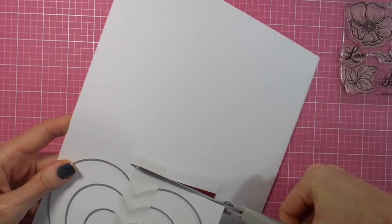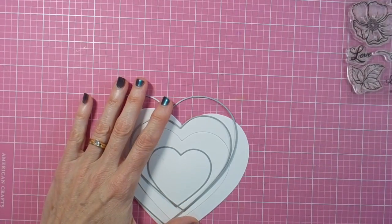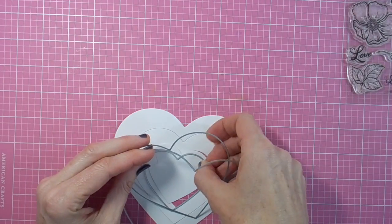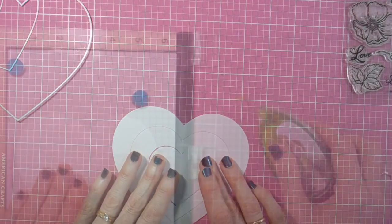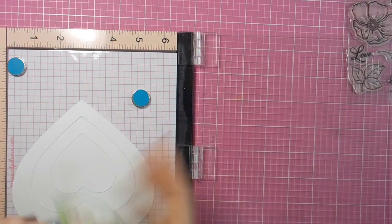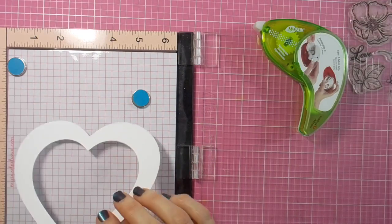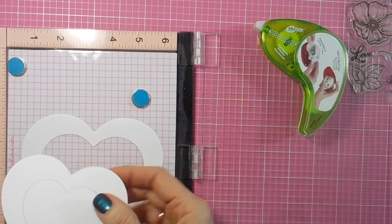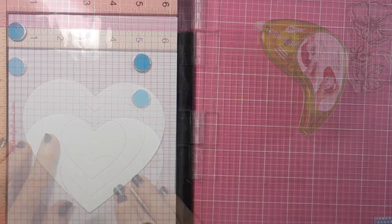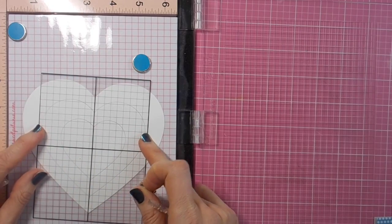I'm lining up all the little B die cut heart dies so that I can die cut the basic shape for my card. Those are the three dies I used, and now I can position them all together with some repositionable tape in my Misti so that I can stamp all the Wild Rose images inside.